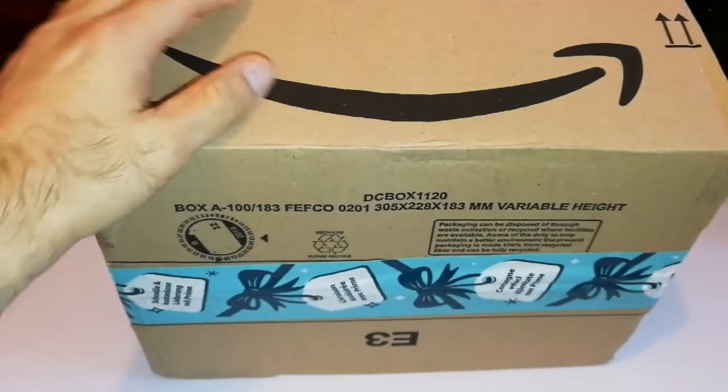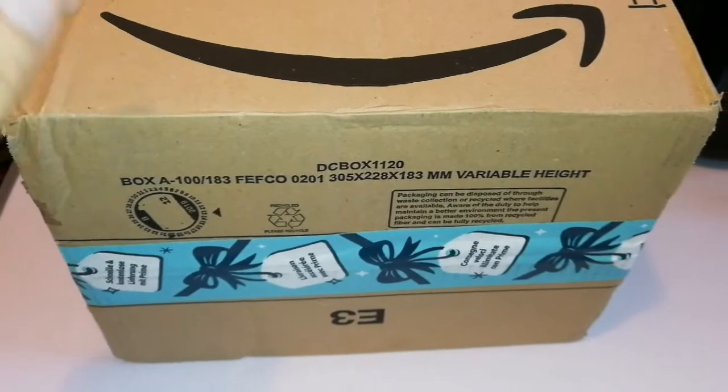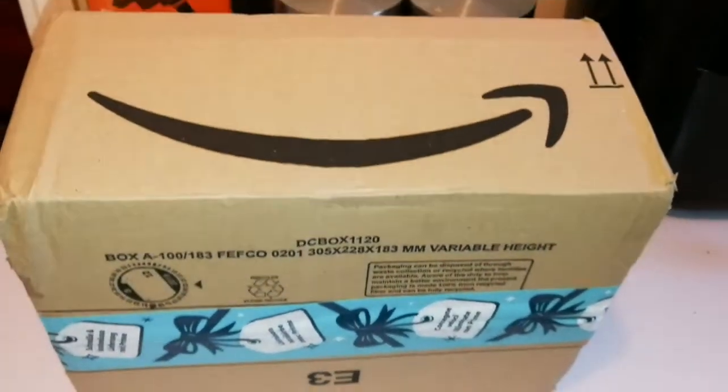I have received the package. It's not from Amazon because I have not bought anything from Amazon, so I suppose that this is a recycled box.